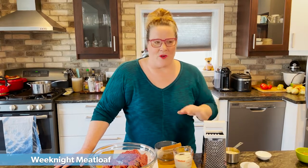It's a weeknight meatloaf. I always love to have beef on hand as a staple ingredient because it's chock full of protein and easily absorbable zinc and iron, which is great for the immune system.